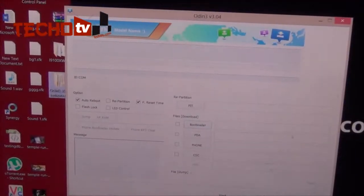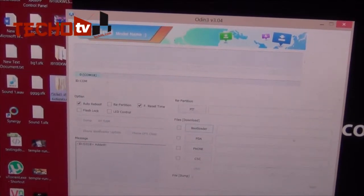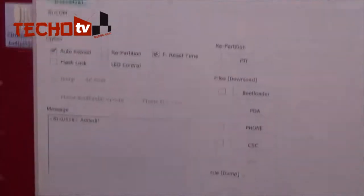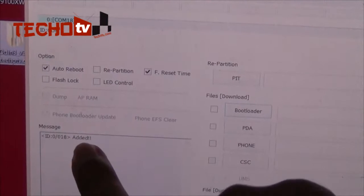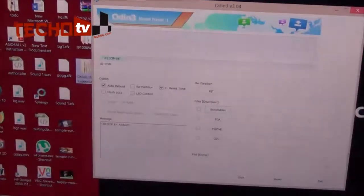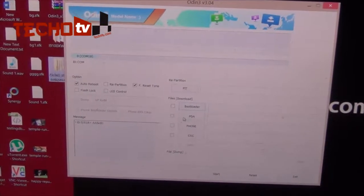As soon as I connected my phone via USB, you can see a box has turned colored in Odin, indicating the COM port number at which our phone is connected. It should happen exactly the same way in your case. You can see a notification that says 'Added' — this means Odin has successfully detected our phone. Now let's hit on the PDA button.